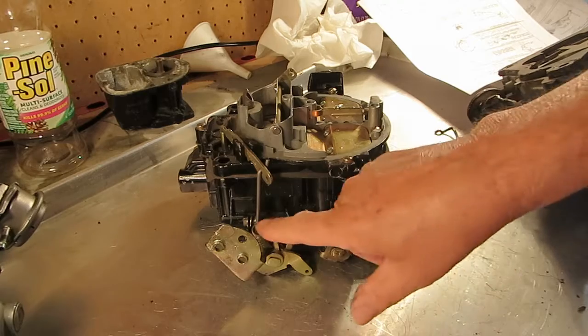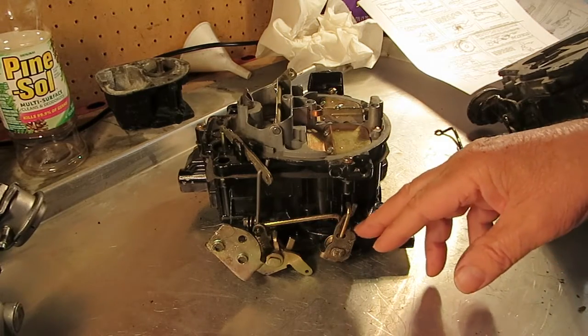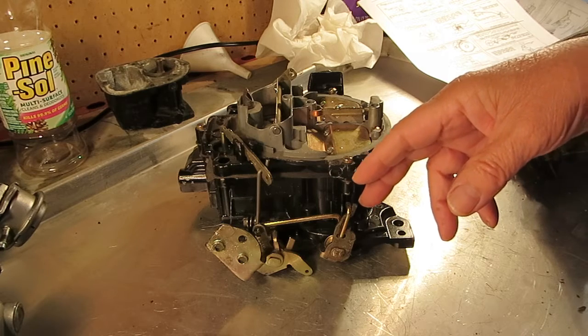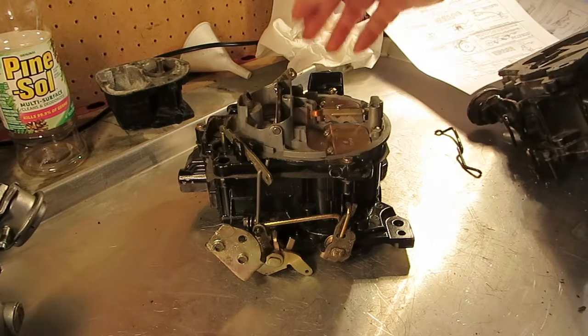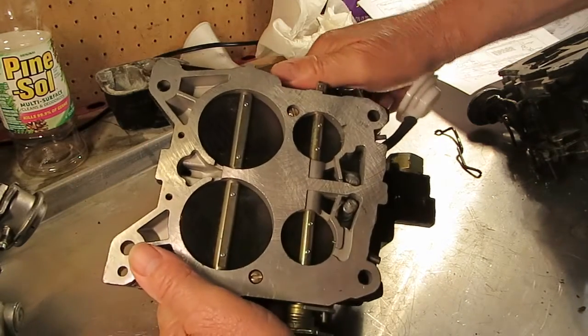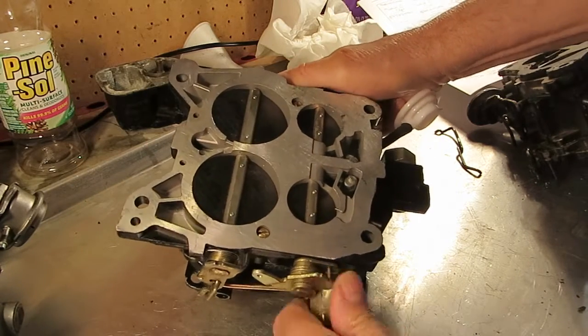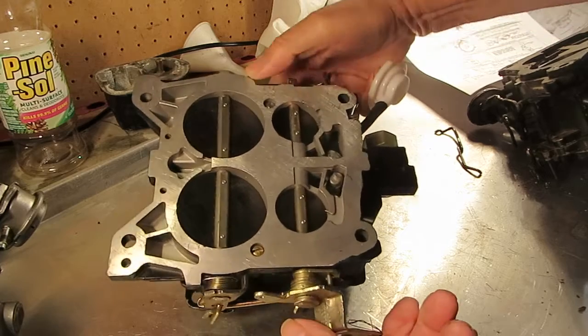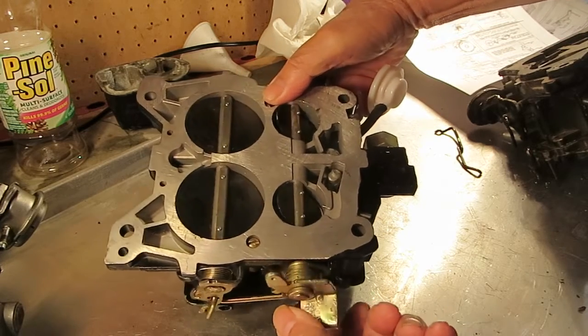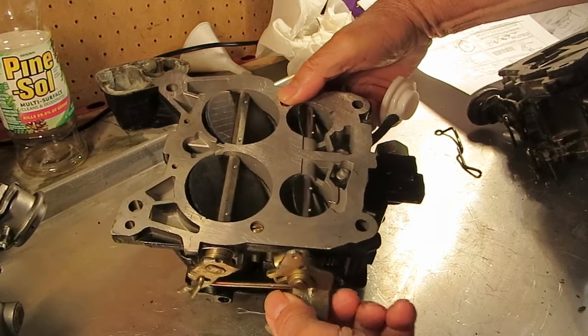So if you have this type of setup, what you want to do — what we're talking about — is setting it so that at which point the secondaries open up. When you are running the accelerator up, you can see the primaries open, and about right then the secondaries start to open. So are they opening at the correct position?